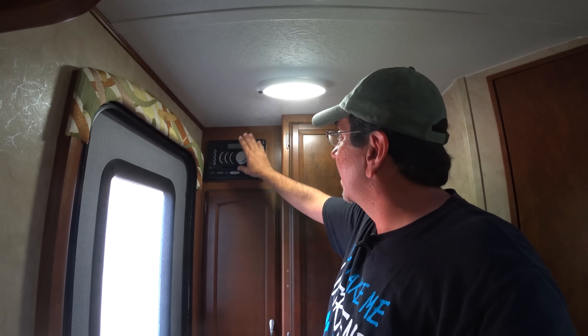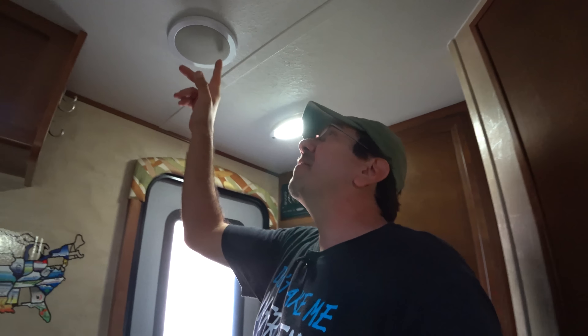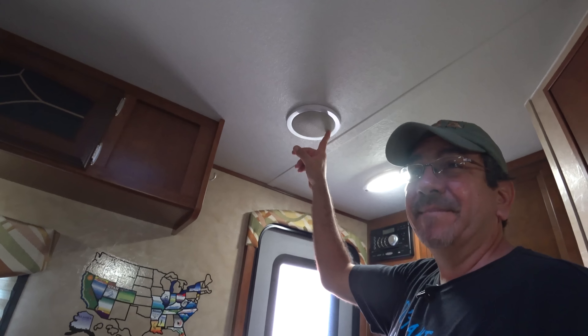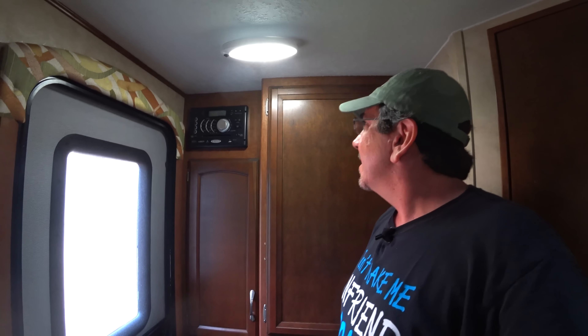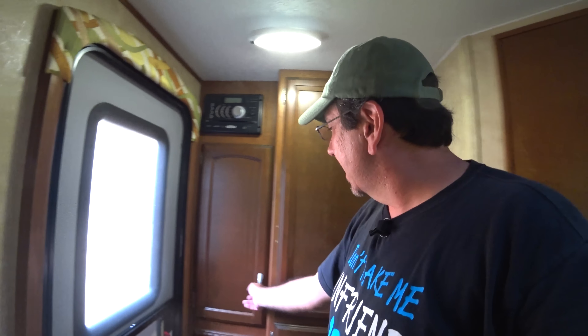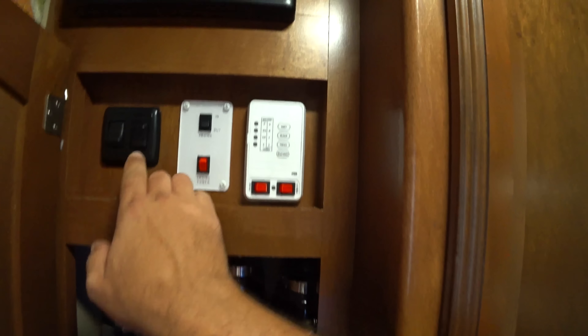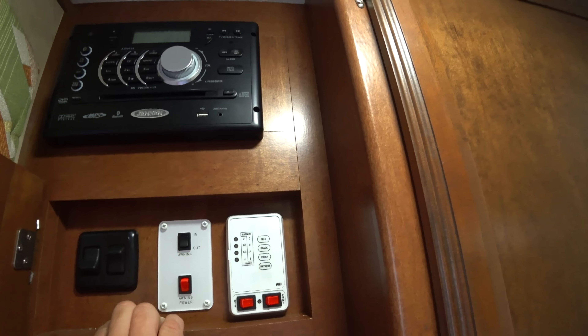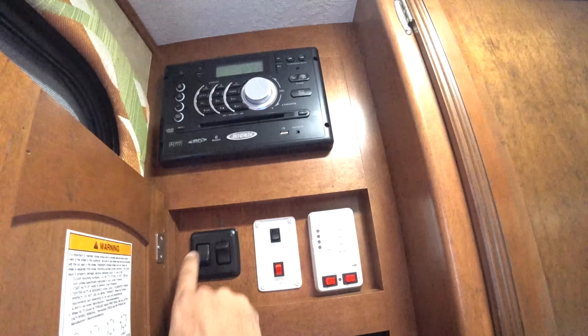Well, hello and welcome to our humble home. Let me show you what we've done with the place. This is, of course, our Winnebago Micro Mini. We like the fact that we have LED lights all over the place — it gives a modern look and is very power-efficient.